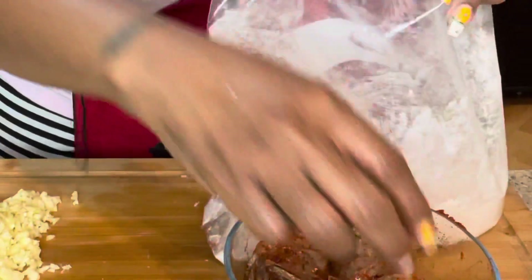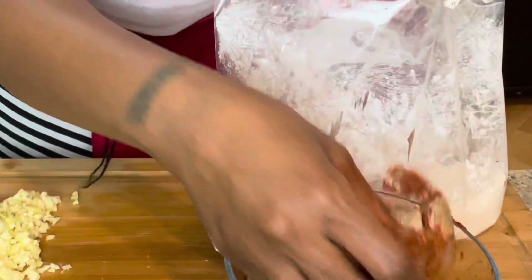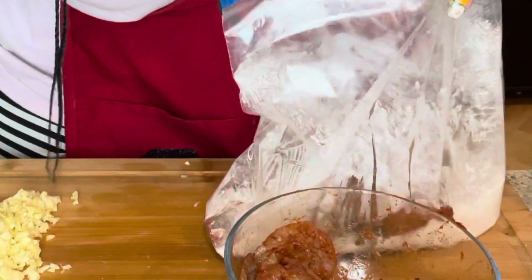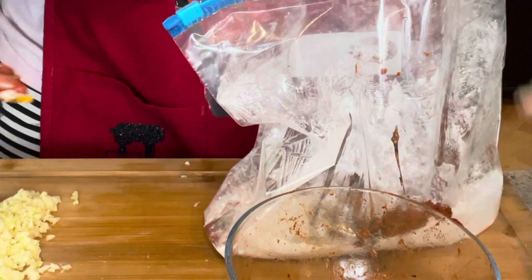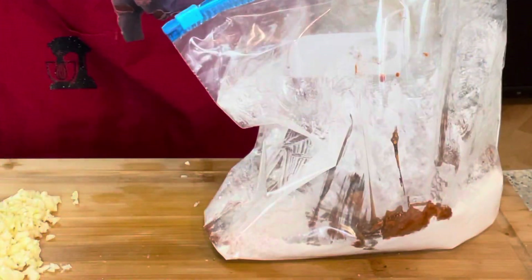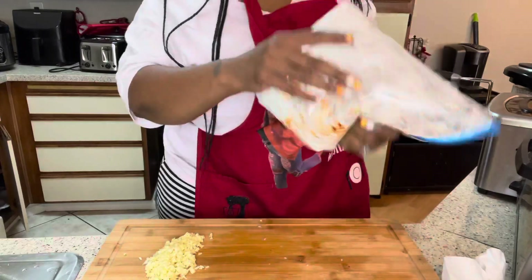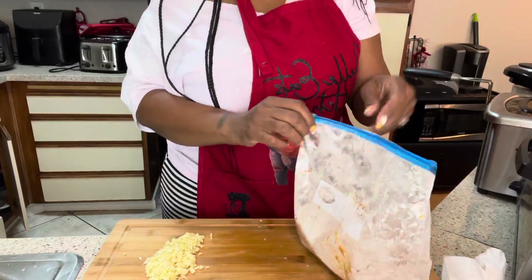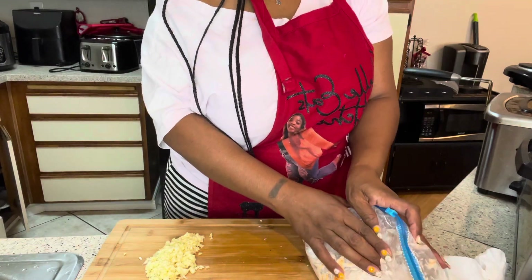We're going to take the seasoned shrimp and put them in a Ziploc bag with our flour and cornstarch mixture. The cornstarch is what makes the shrimp crunchy — that's what it's for. You could use plain cornstarch but I don't like the way cornstarch alone makes my fried stuff come out. My oil is ready now, so I'm just shaking the bag to get them all coated up.